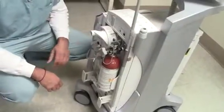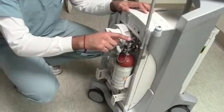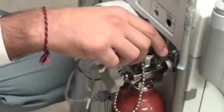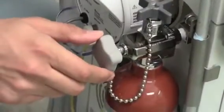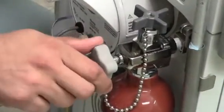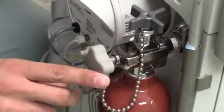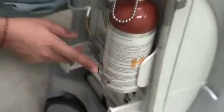Step one: you want to make sure the helium is off — to tighten it, you turn it to the right, so righty tighty. Step two: turn this knob to the left to loosen it, lefty loosey. Step three: take the holding latch off.